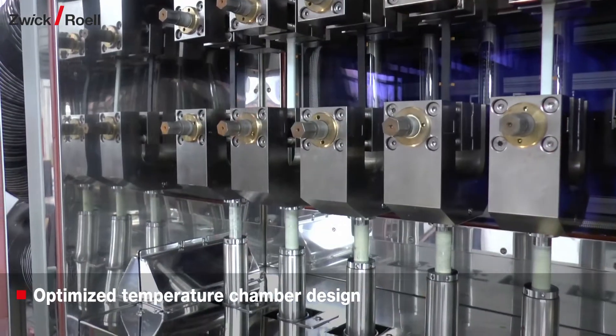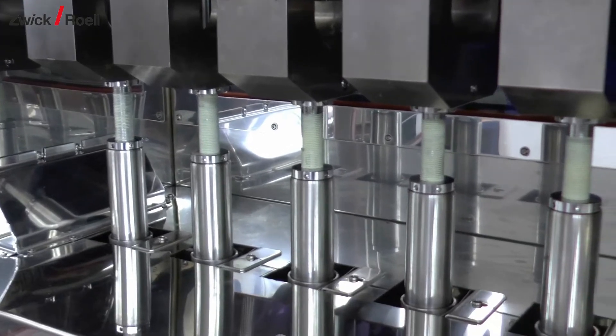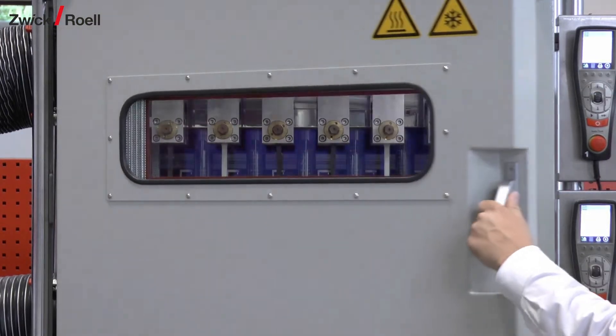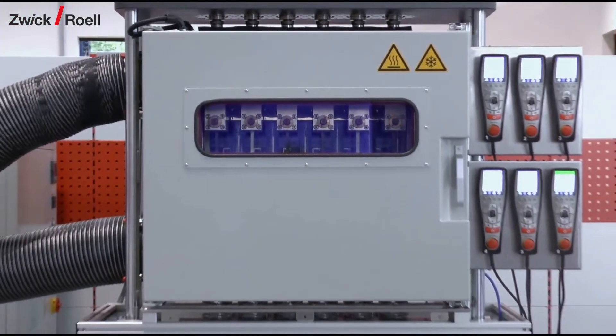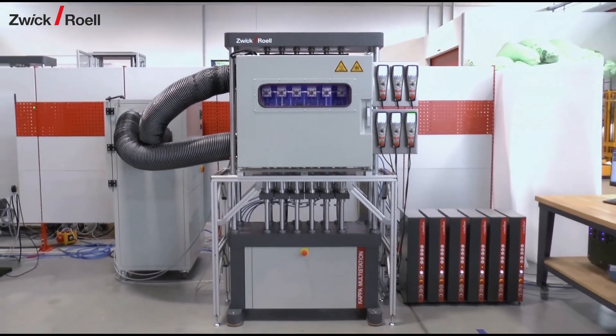For optimal temperature distribution along the individual stations, the supply air is distributed to the stations in the lower part of the chamber. The desired temperature and humidity are generated in an extended conditioning unit located right next to the test frame and connected directly to the chamber using supply and exhaust air hoses.